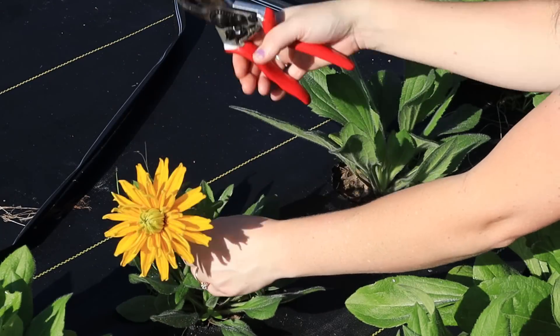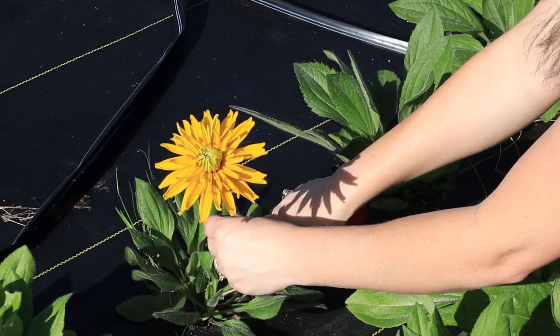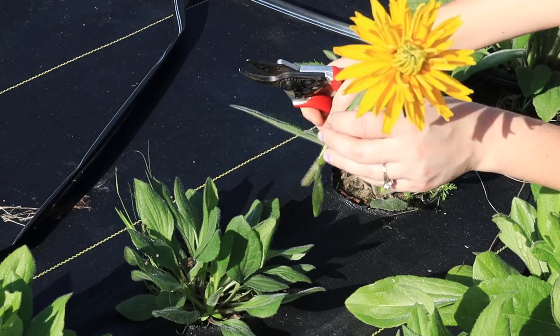My first ever rudbeckia flower that I get to harvest! I may not have sunflowers but I'll have a rudbeckia. I'm going to finish harvesting later — I've got to run to the farmer's market first because they have the most amazing chocolate chip cookies I want to pick up for my mom, and they sell fast. They opened like 10 minutes ago so I gotta go right now.